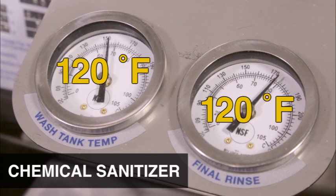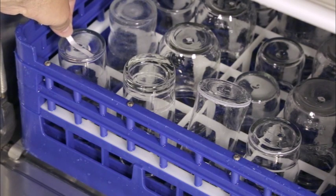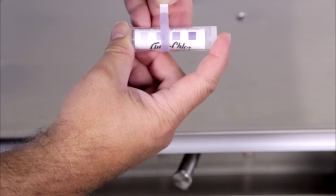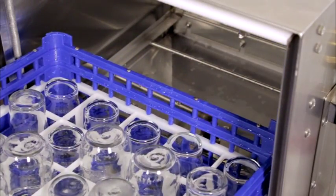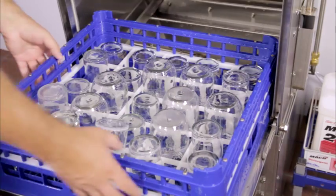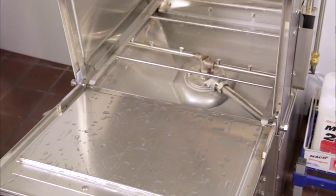Once the unit has stopped running, the dishes are now clean and sanitized. Wash hands thoroughly prior to handling clean ware. For chemical sanitizing operation, the chemical sanitizer concentration should be checked daily with a test strip. Pull the dish rack out of the machine but let it sit on the door to allow ware to cool and dry. Remove the ware from the dish rack and return to appropriate storage areas or workstations for future use.